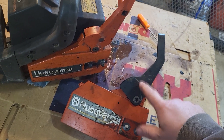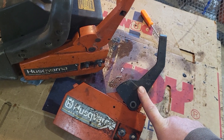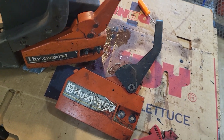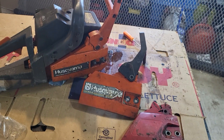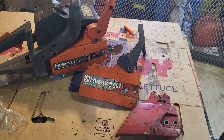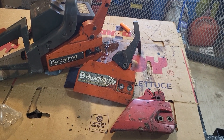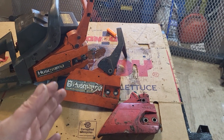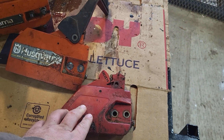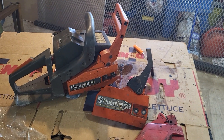If I go to a local small engine shop for a replacement Husqvarna handle, they want 35 dollars, and if it's not in stock they'll make me wait a week and charge extra to bring it in. I can get one off Amazon for the same wait time at a quarter of the price. So if a saw has something obviously broken like a handle, I'm more willing to pay a little more for it.